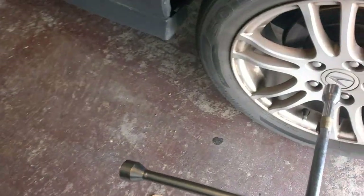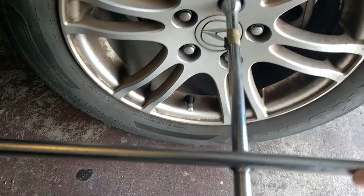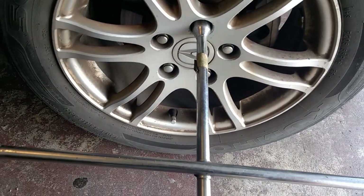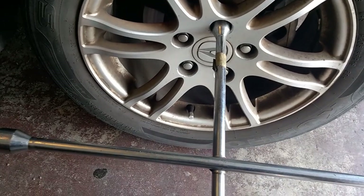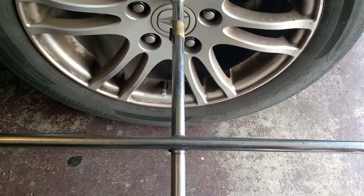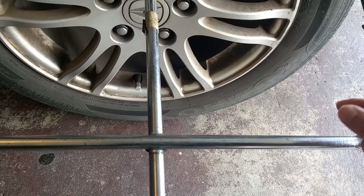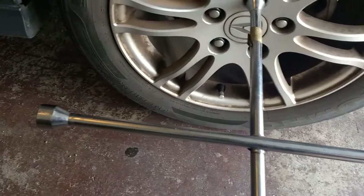You can just go straight to your socket, your lug, put it right in and it fits right away and you're ready to loosen it. If you have another vehicle that uses a separate end, you can just mark it with a different color tape, or maybe the same color and just write on it what vehicle it is.